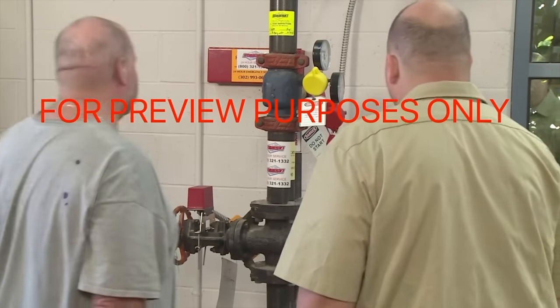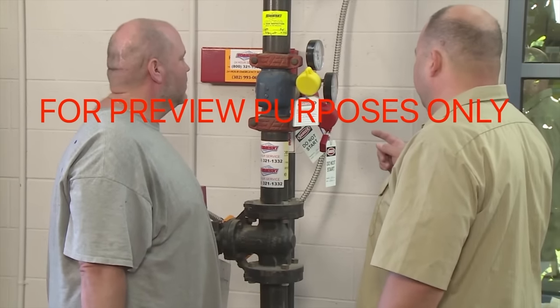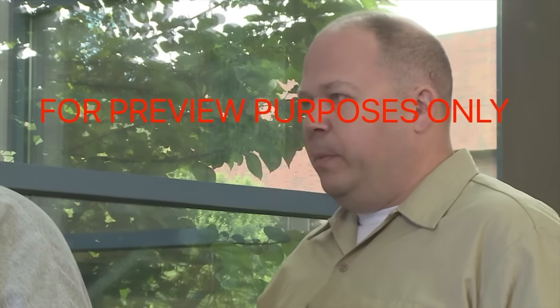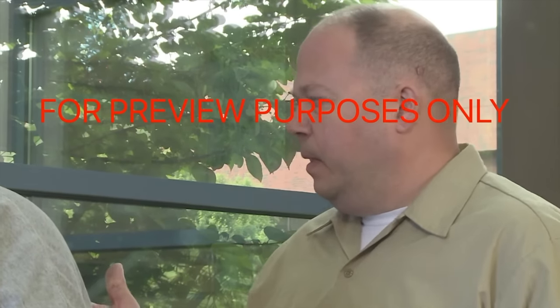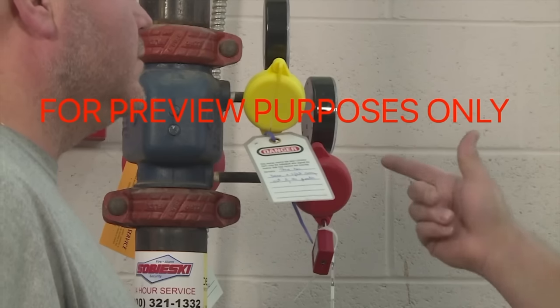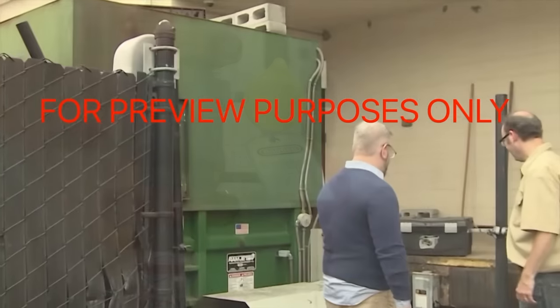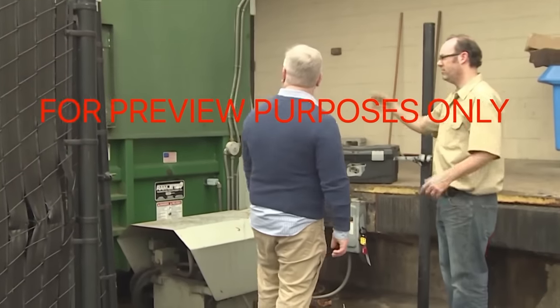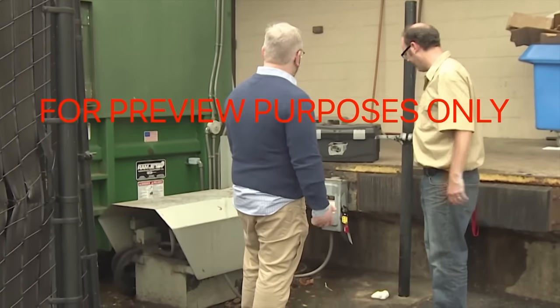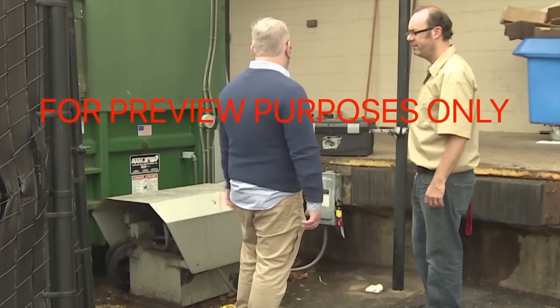Outside personnel such as contractors can also become involved in lockout/tagout operations. If contractor personnel are working in the area, facility representatives need to inform them of any lockout/tagout activities that could affect them. If the contractors themselves are performing lockout/tagout work, they must inform facility representatives of their lockout/tagout activity.